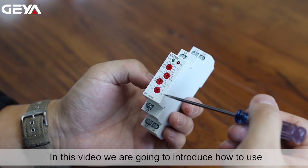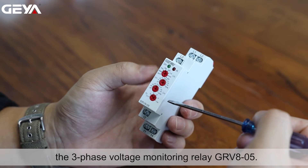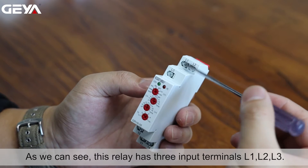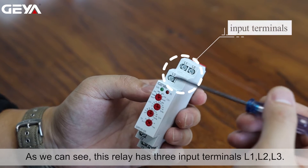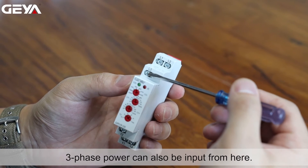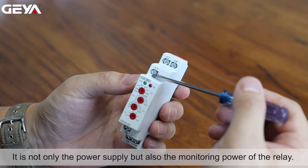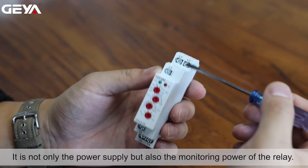In this video we are going to introduce how to use the three-phase voltage monitoring relay GRV8-05. As we can see, this relay has three input terminals L1, L2, L3. Three-phase power can also be input from here. It is not only the power supply but also the monitoring power of the relay.